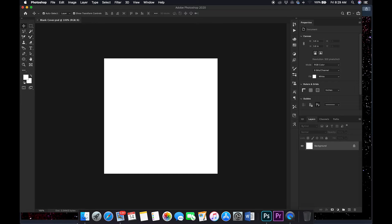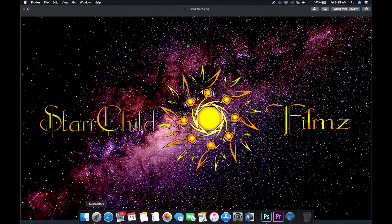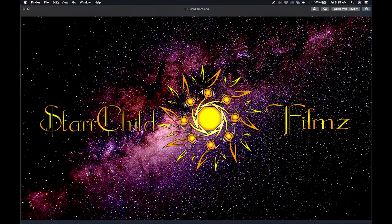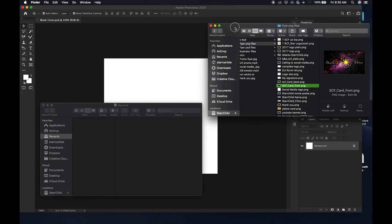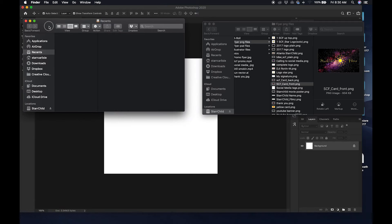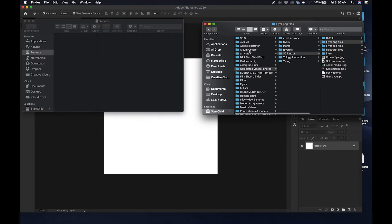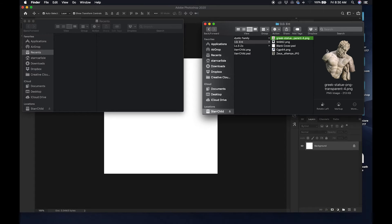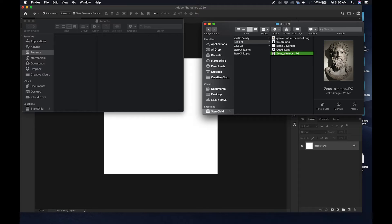We're going to go ahead and jump right into this. What you saw me do so far is I just opened up Photoshop and I did a 1080 by 1080 pixel art board — a custom art board that I use mainly for album covers. Let's go ahead and jump right into it.